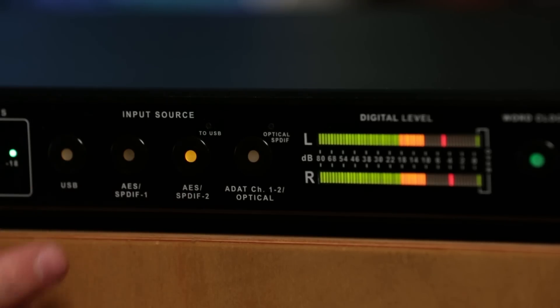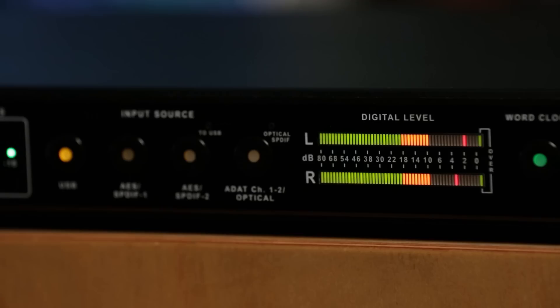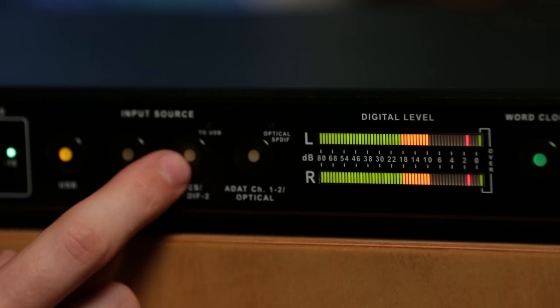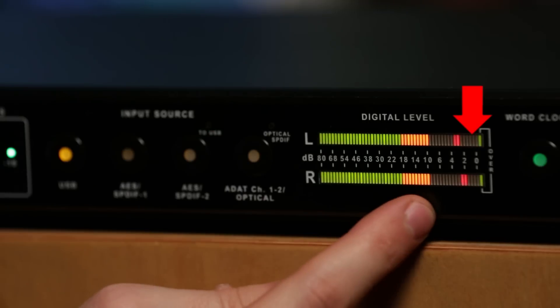The second advantage is I can now compare the sound before it goes into the DAW to the sound after it comes back from the DAW, so I can hear if my plugins are actually doing what I want them to. A bonus exclusive to the Convert 2 is that using the meter, I can see the peak and RMS levels before going to the plugins and after the plugins, allowing me to compare the two.